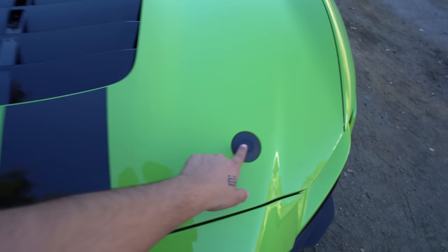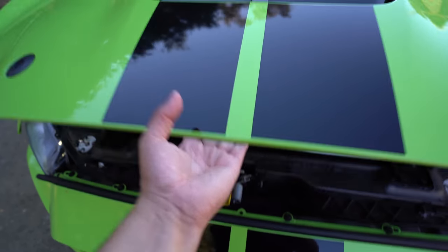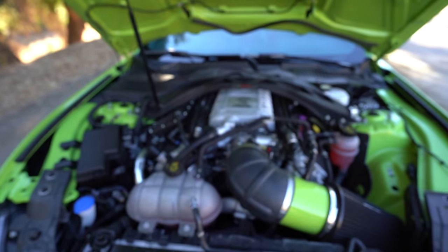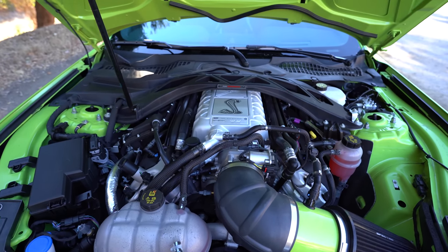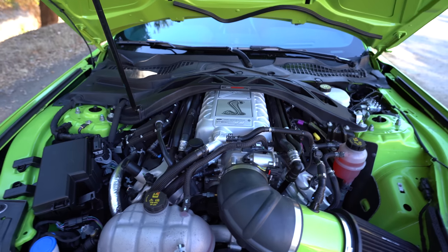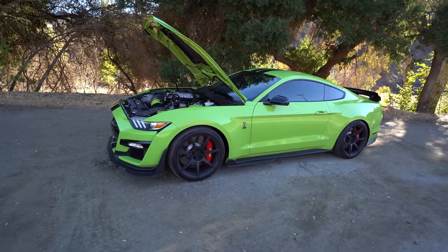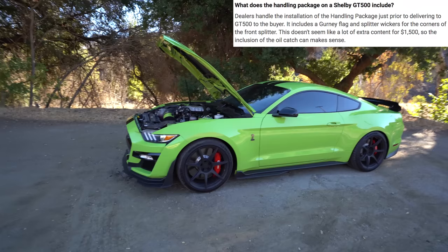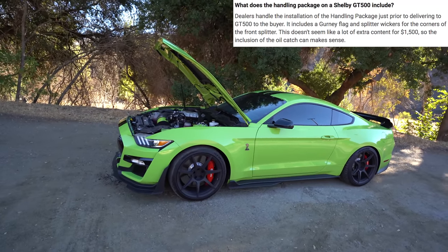Now it's time to check out what's under the hood. You got a 5.2-liter supercharged V8 producing 760 horsepower. It also has a seven-speed dual clutch. This car has over $10,000 worth of options, one of them being the hand-on package — I have no idea what it does, let me know in the comments below. I know I came to this review very unprepared, but that's okay.